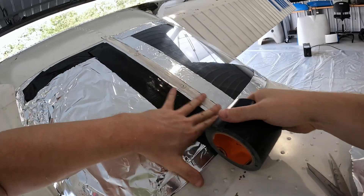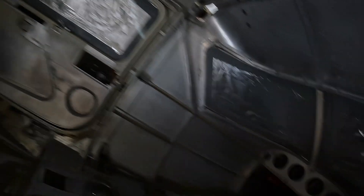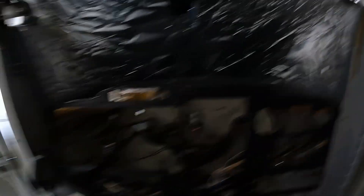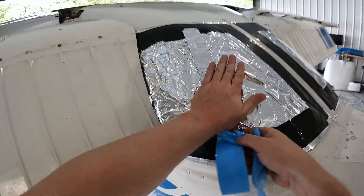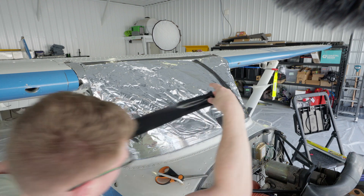Once complete, I was advised to bring the plane out into the light, or use a buddy with a flashlight, to double-check there are no holes in the foil or areas that haven't been covered. Patch up anything that you missed. Patience and attention to detail at this stage will save you thousands of dollars in windshield replacement costs.